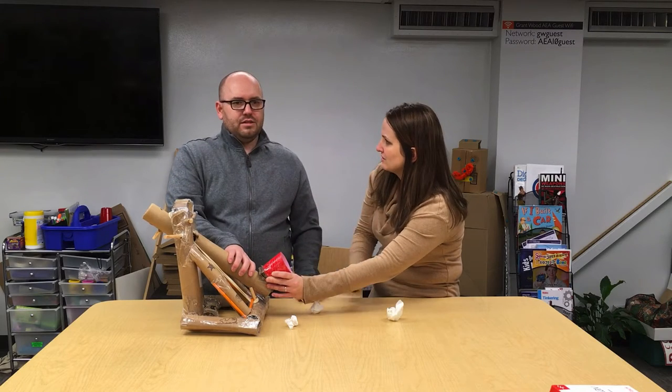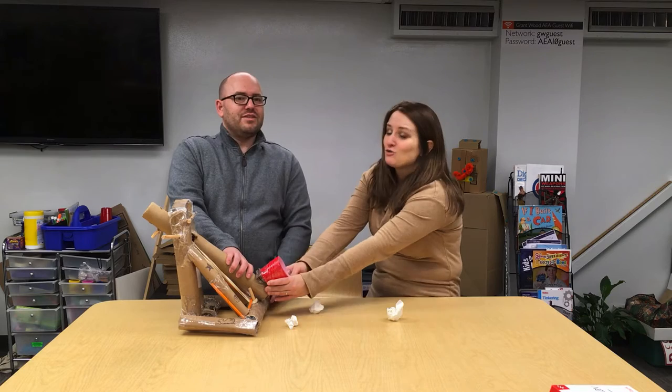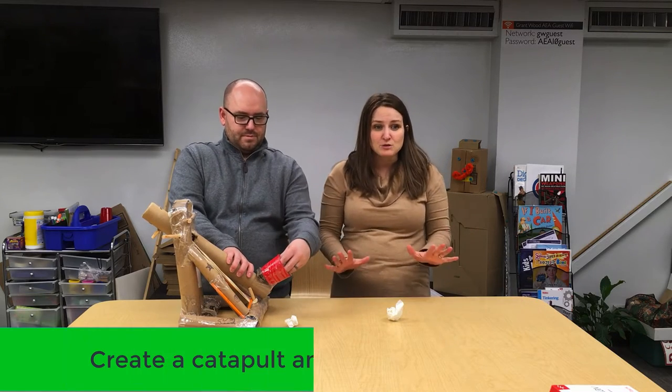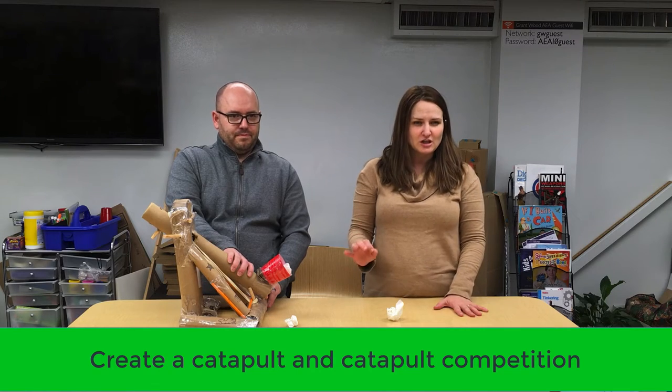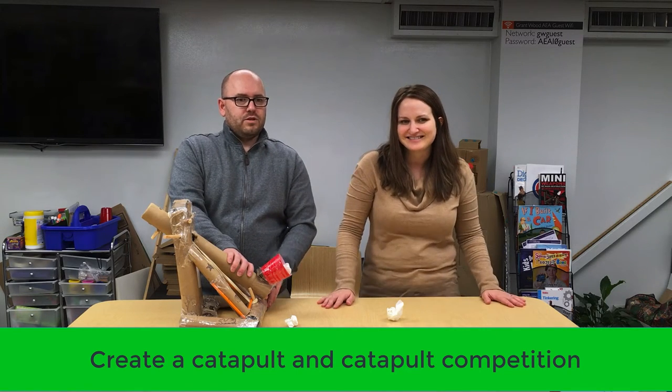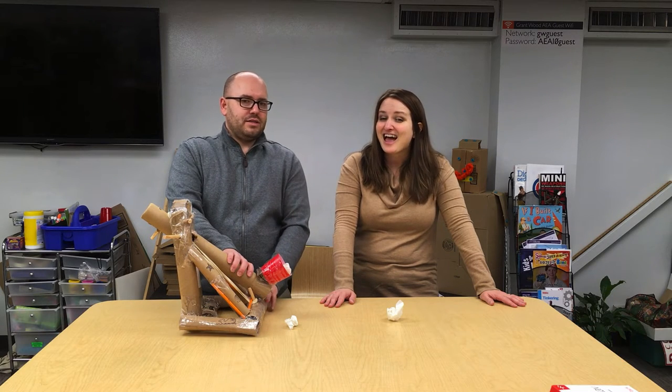How are we going to do this? We only have one catapult. Well, I guess that's what Jonathan's for. Your challenge is to create a catapult out of simple materials, along with creating a catapult competition to measure your physics skills. Share your creations with us and we'll add your photos or videos to our maker community. And as always, have fun making!